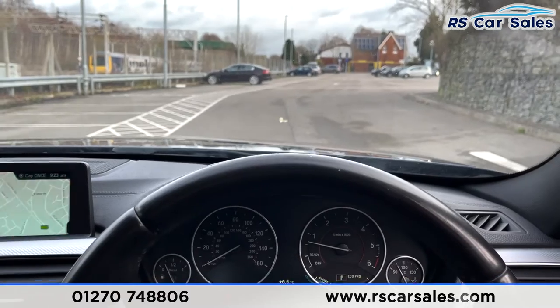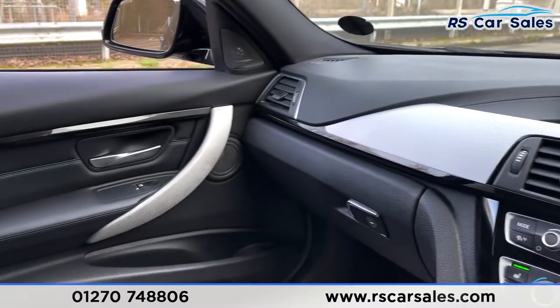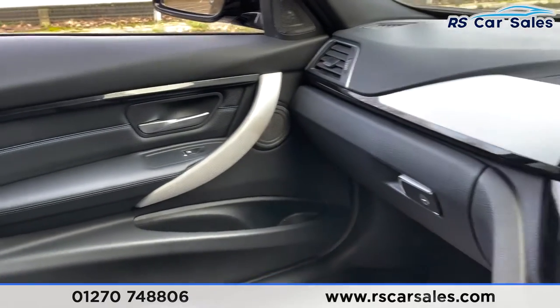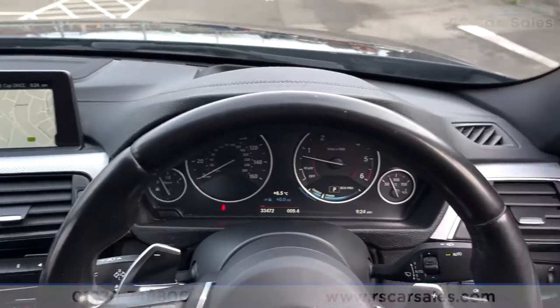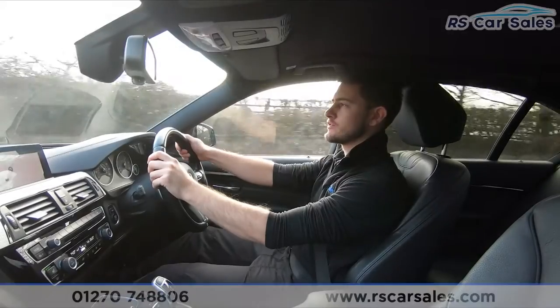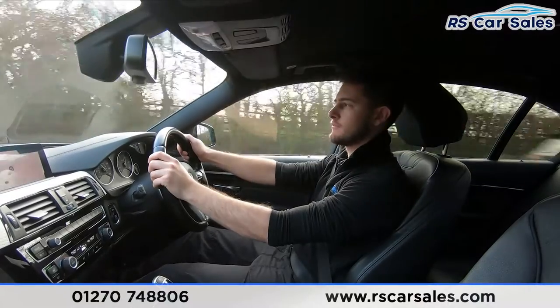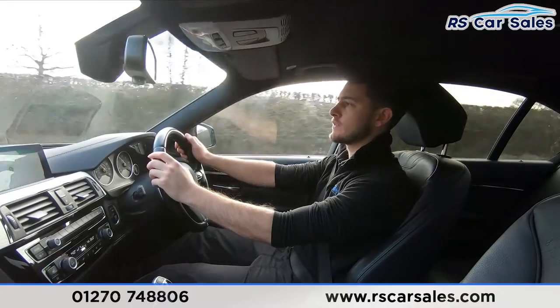The vehicle is ready to drive away today with free next-day nationwide delivery, competitive low finance, a fresh service, fresh MOT, and it's also HPI clear. That is all for the walkaround video. Now for a test drive of this BMW 335d xDrive M Sport Shadow Edition.